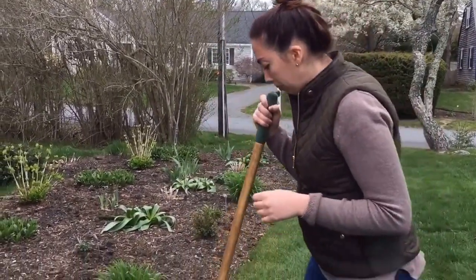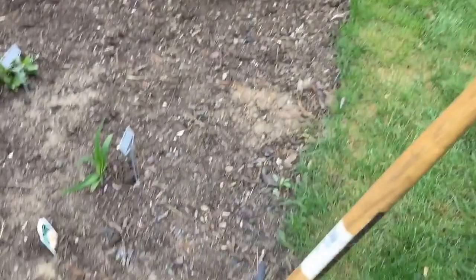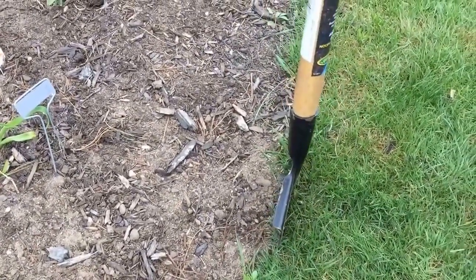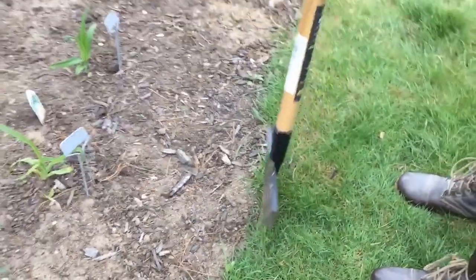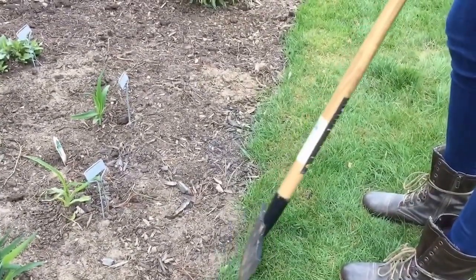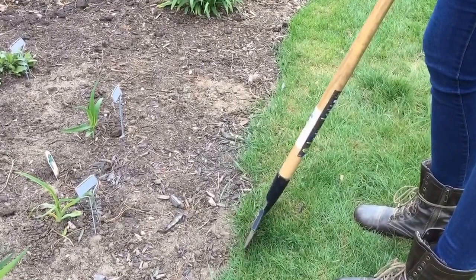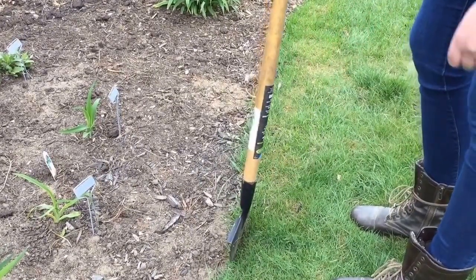So let's take a look here. You want to have this protrusion to be facing out. You can either edge straight like this, or at a slight angle, which is how I prefer to do it. As you can see right now, the grass is kind of all just protruding into the garden bed. There's no delineation of where this starts, where it's meant to be. So we're going to tell it where to be.